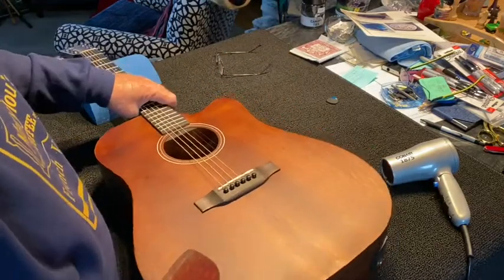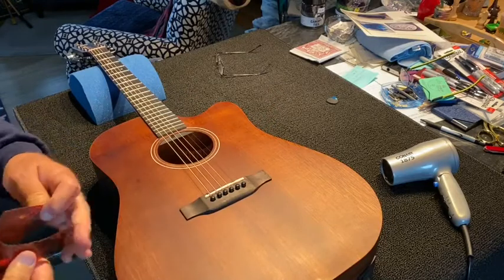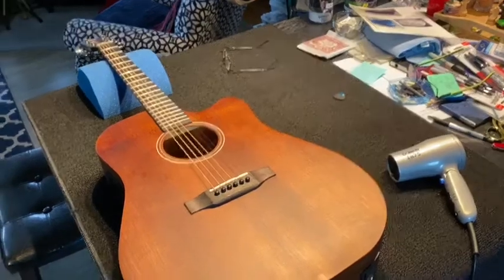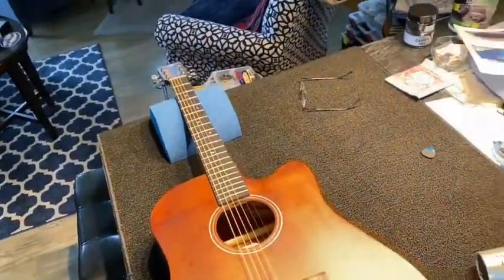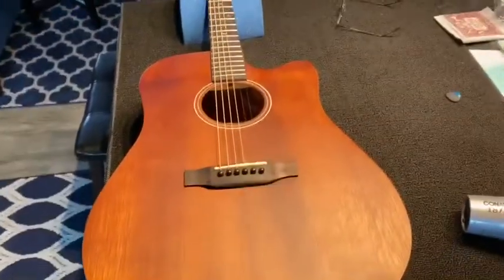Now doesn't that look a hell of a lot better than with that stupid thing on there? You've got beautiful wood. They go out into the forest, cut down a tree, and then put a piece of plastic on it. Humbug! Not a great idea in my mind. But anyway, we're free of pickguard and we'll move on.